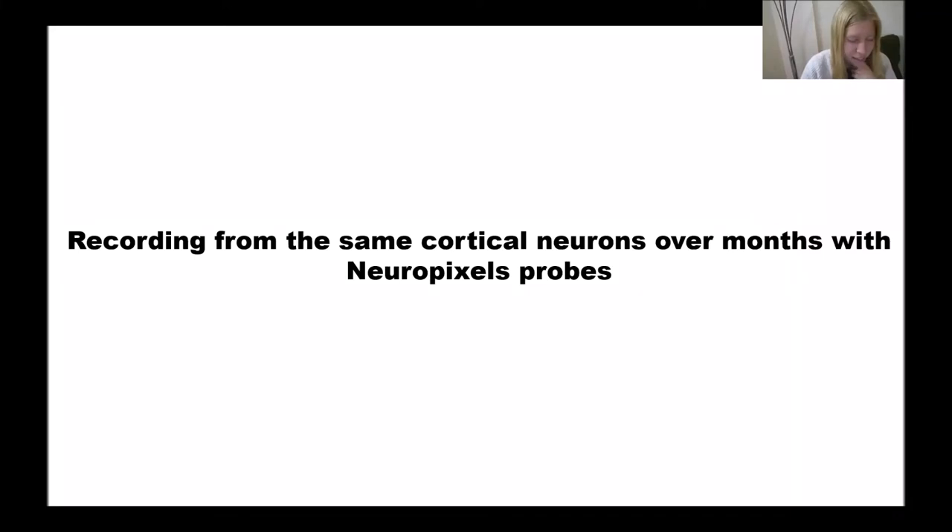Thank you, Matteo. Thank you for inviting me to give this talk. I'm going to talk about recording from the same cortical neurons over months with Neuropixels probes.